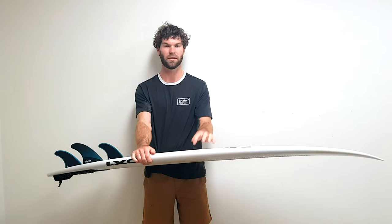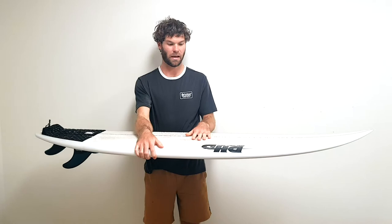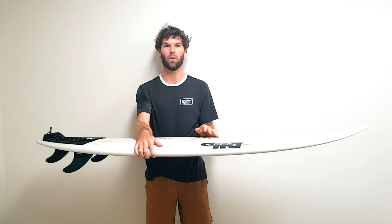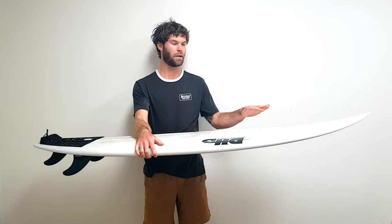First thoughts when I was riding this board: it paddles pretty well for a performance shortboard, and it surfs well in a wide range of conditions. Even when the waves are smaller, it still rides really well — I'm still able to paddle into waves even without much push. Probably because the rocker in the nose is a little lower than you'd expect from a super high-performance board, and I think that's the main reason why it paddles so well.